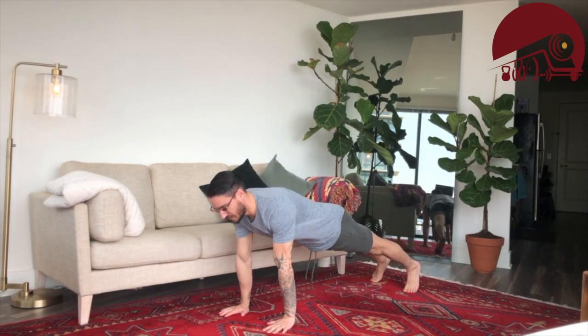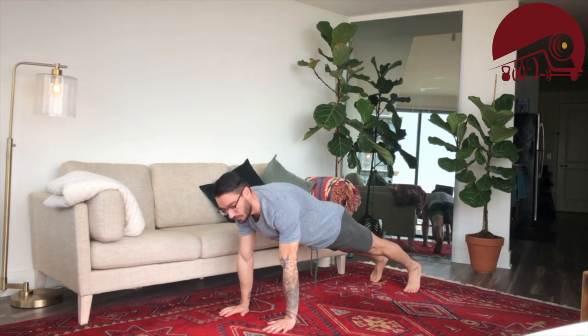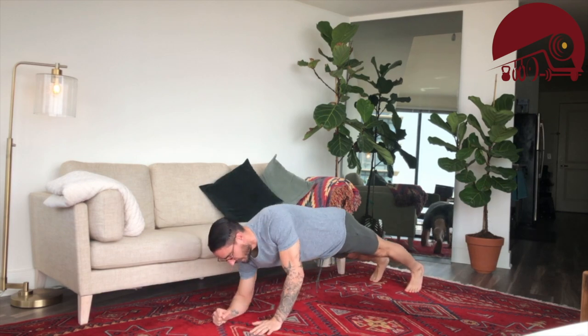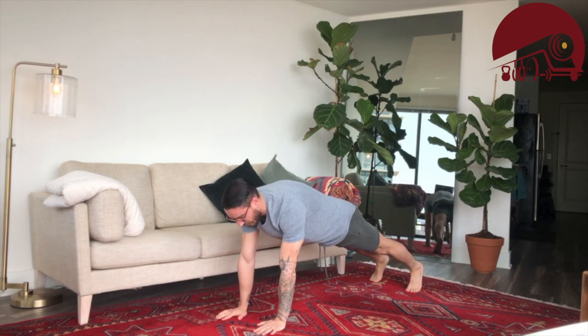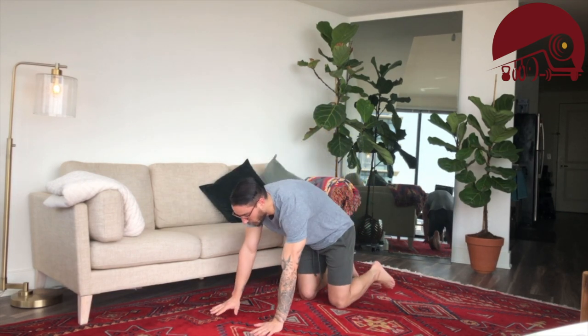As we've done many times in the past — if the push-up is too challenging or you want more core — you can go the plank down-up: come down to your forearms and come up to that plank. So either 10 push-ups or 10 plank down-ups.